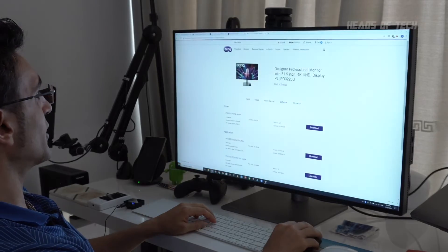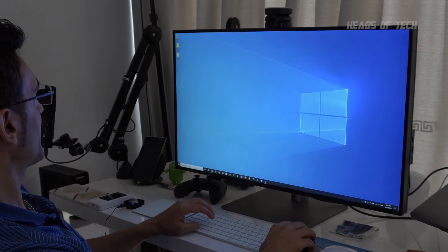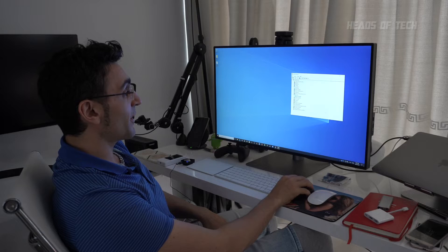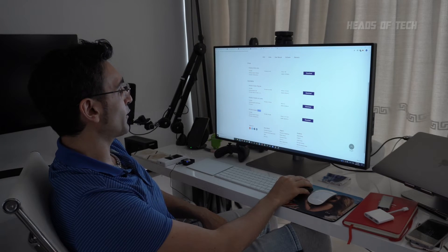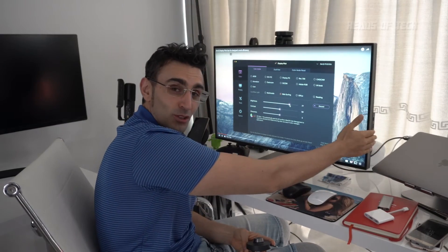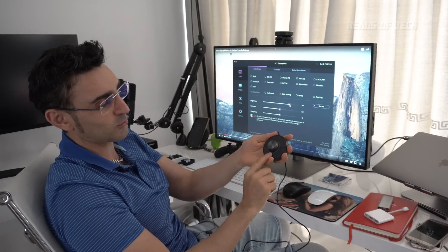Regarding Windows, you can go on Google and search for PD3220U and download the drivers there. Unzip it and you'll get a couple of files — you get the INF file, you right-click it and hit install. All that will do is allow you to see in Device Manager under Monitors that it now says BenQ PD. They also give you a couple of color profiles and a Display Pilot software for Mac and Windows. Display Pilot lets you switch between all the different color profiles to see how it would look on other people's monitors, so this is a reference monitor that can emulate other screens. And you also get this really cool shuttle puck — you can easily switch through the color profiles by tapping it.